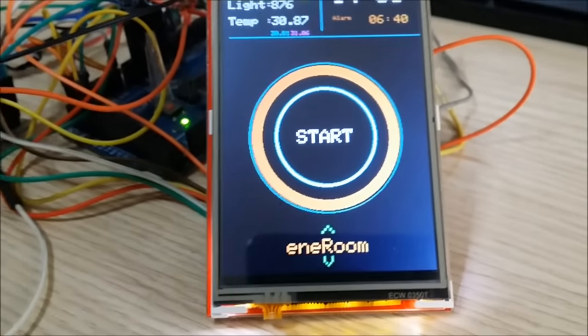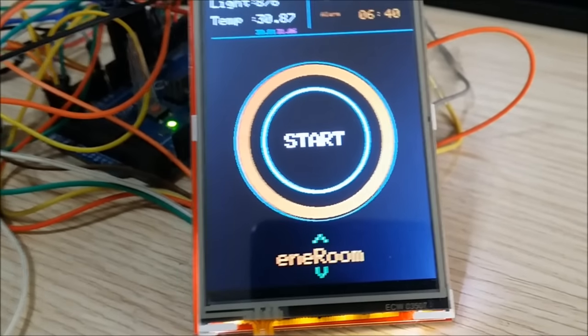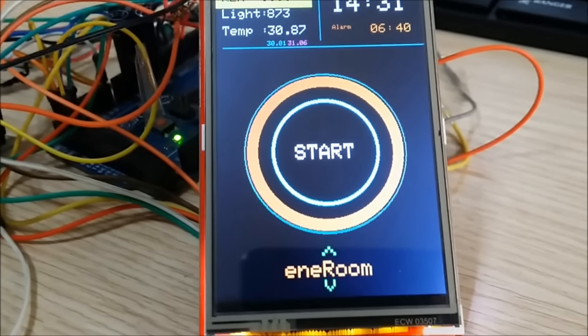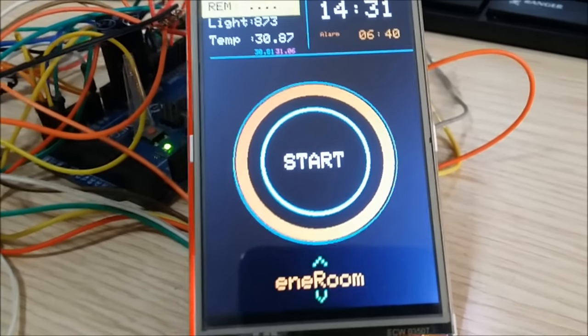Hi everyone, this is the enhanced control of the home automation screen menu. Thanks everyone for supporting the previous video that eventually led to this version 3, created on a larger screen with better processing and features.